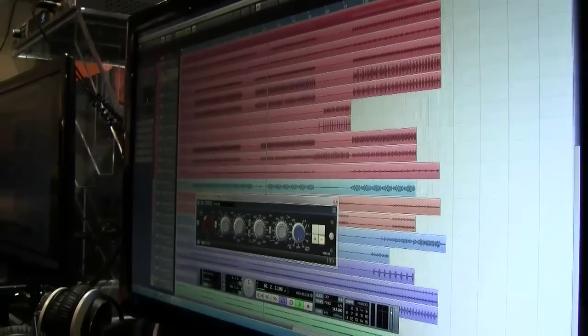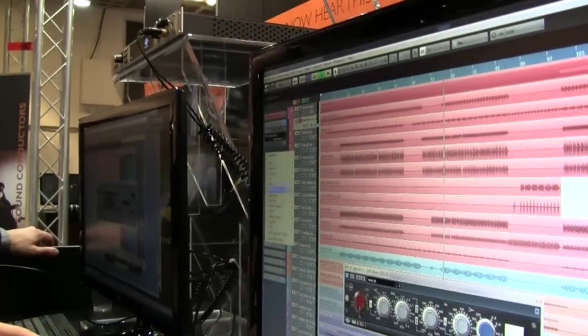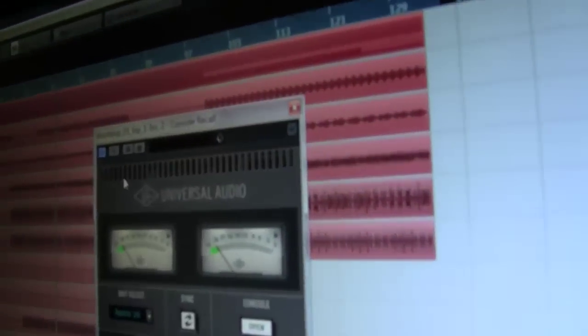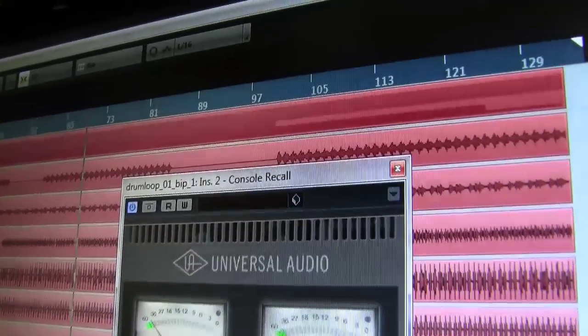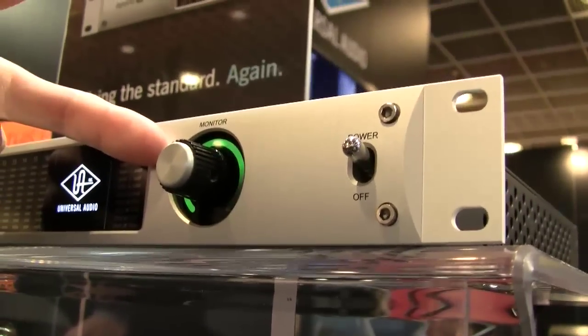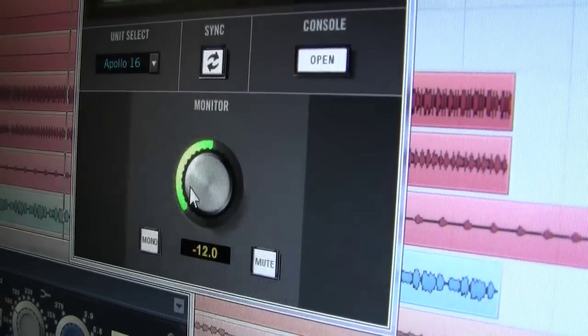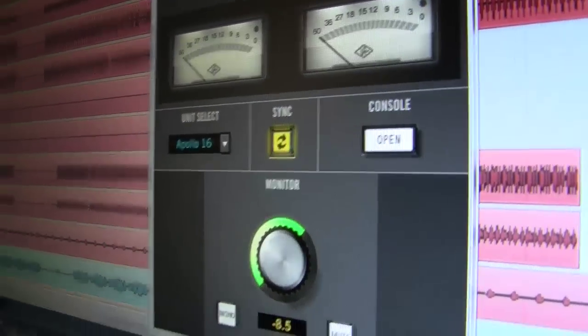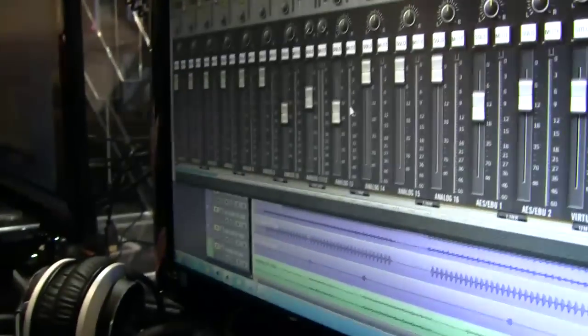Last but not least, there's a new version of the Recall plugin that's coming. Let's call this up — Console Recall. This great plugin does two important things. Number one, it controls the monitor: you can see I'm actually controlling the monitor gain with the plugin. So if you don't have the Apollo 16 at finger's length, you can very easily control the volume right from your DAW. The other more important thing it does is give you total recall of your console application in any DAW. This is the sync button — all you do is click it, hit save in your DAW, and all of the settings of your console application get stored inside the DAW session.